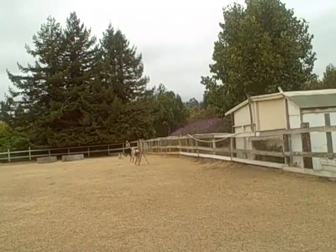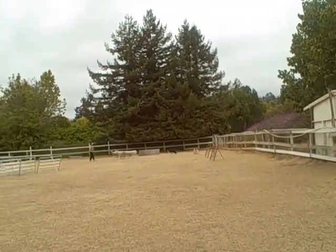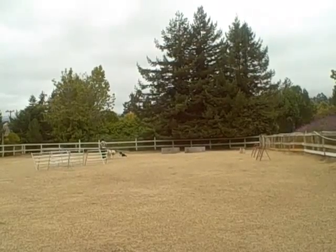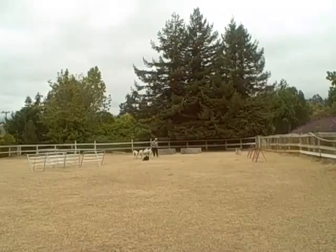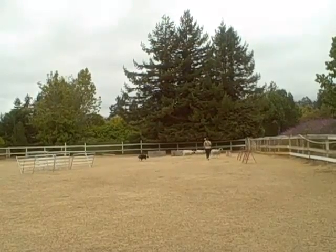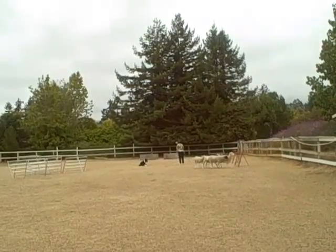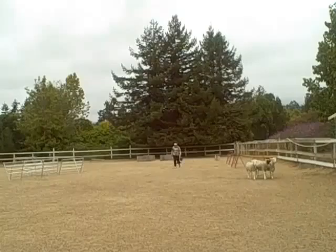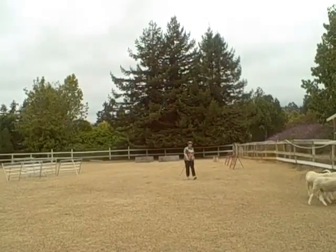Now walk out to the middle. Let's see if he can follow just with an easy — easy this way to the middle of the arena. Keep walking. Send him easy this way to the middle of the arena. Keep walking.